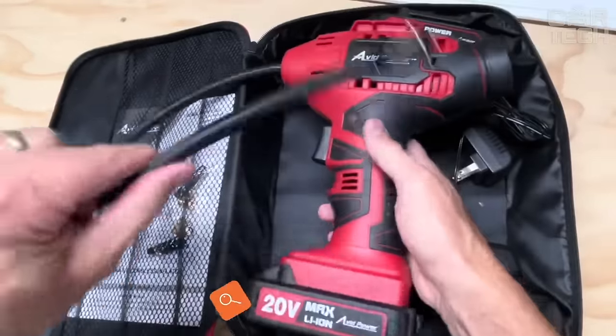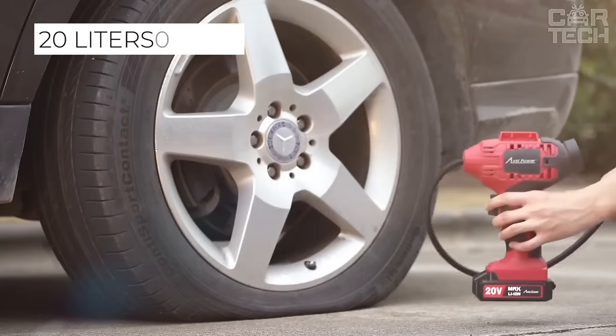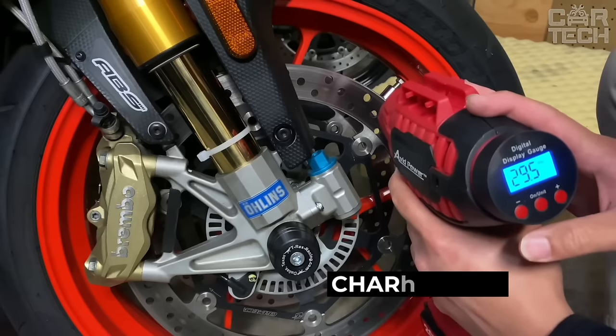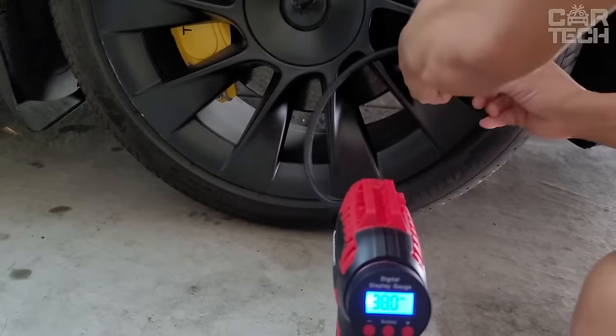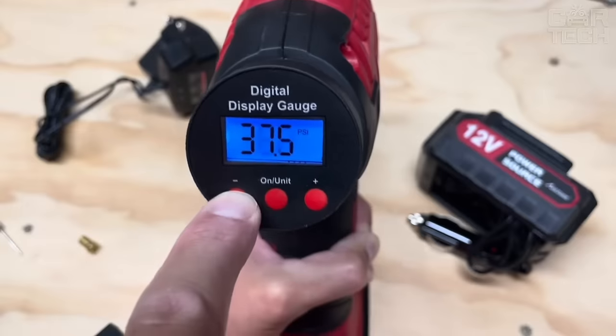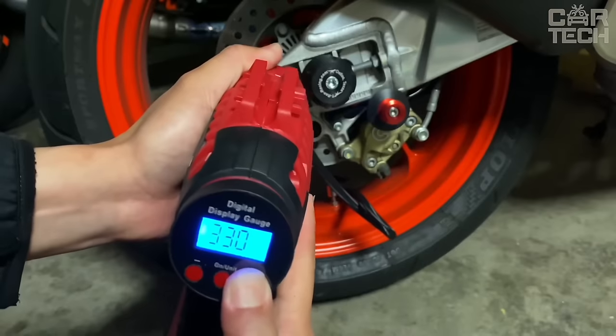A small car compressor for tire inflation in the form of a screwdriver. It has a declared capacity of 20 liters per minute, powered by a battery that is charged from 12 volts, and pumps one passenger car tire in about 5 minutes. It is not suitable for trucks due to low power. Includes the compressor itself, hoses, tips, and user manual. The small screen works as a pressure gauge and shows the current pressure in digital format.